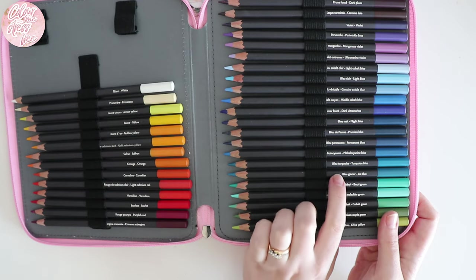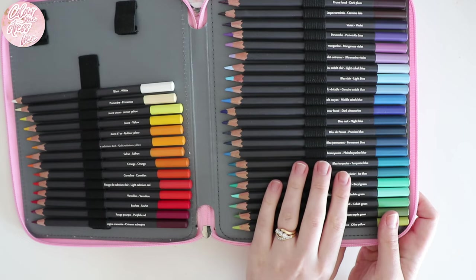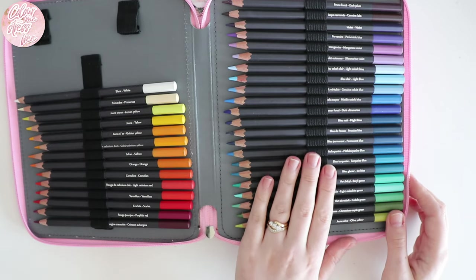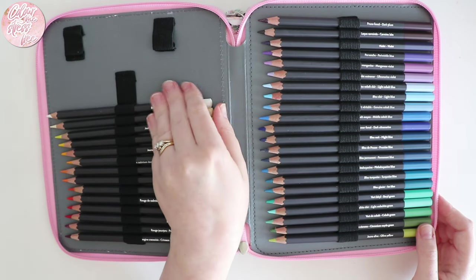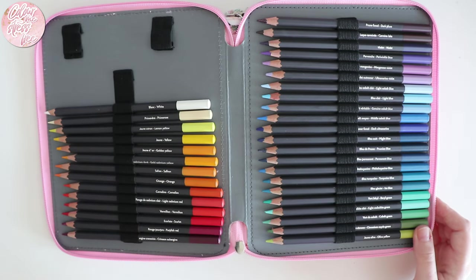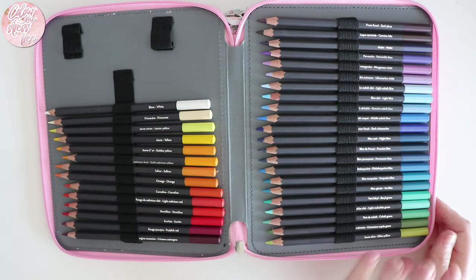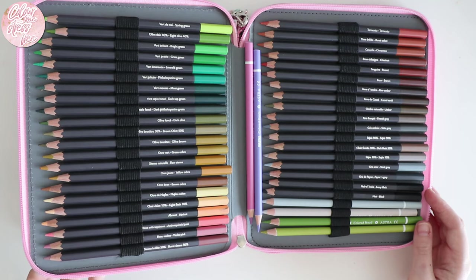I would have sent the Caran d'Ache ones back given their big price tag — they were like 170 to 180 pounds — but I'd actually bought them with birthday money, and other people gave me money towards them, so that was the main reason I didn't return them. The colors are very vibrant, they blend out beautifully, there's nothing wrong with them, but for the price I prefer the Faber-Castell ones. If I was to pick between the two, I would definitely pick the Faber-Castell ones.